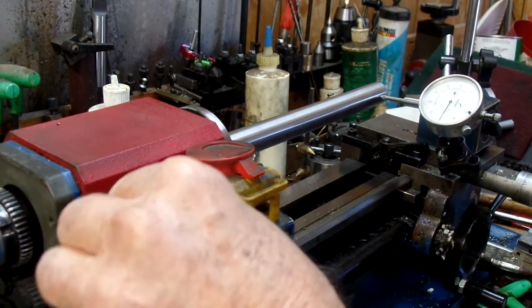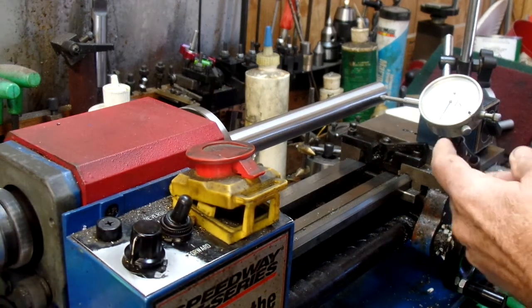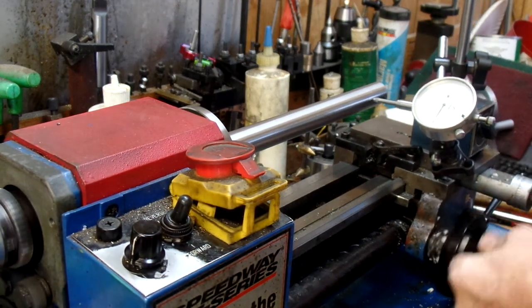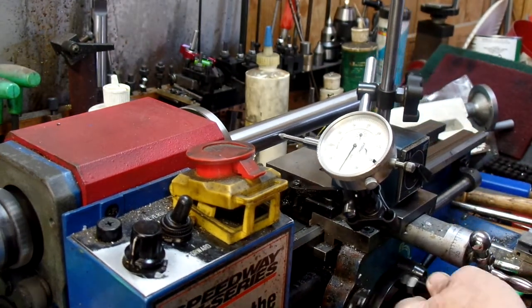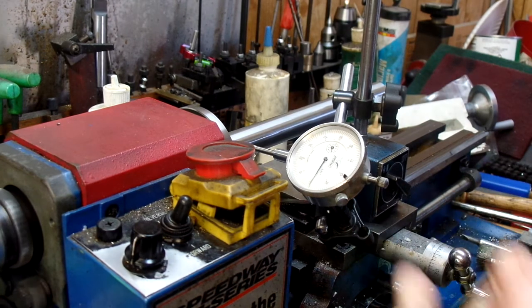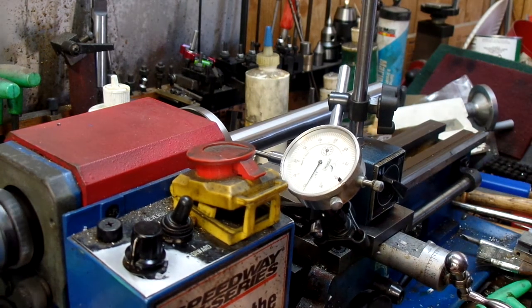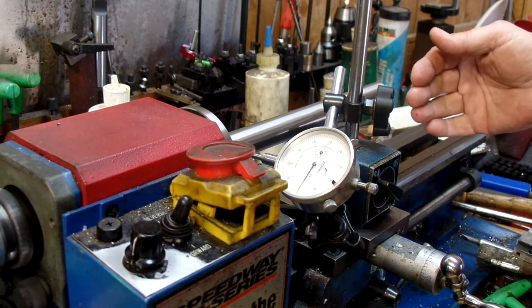I ended up pretty good here. What I'm looking for is a change along the length of it — I was turning tapers badly. As you can see from the dial, I pretty well got rid of the twist in it.